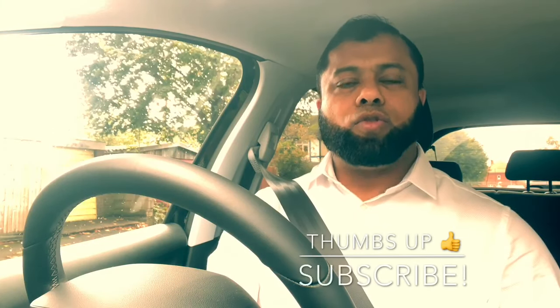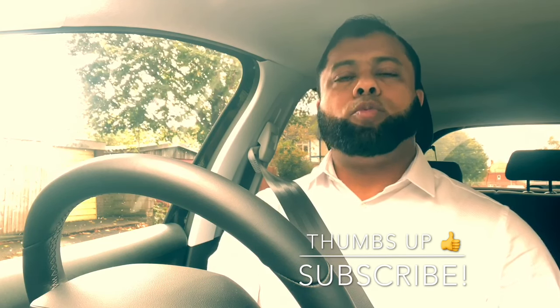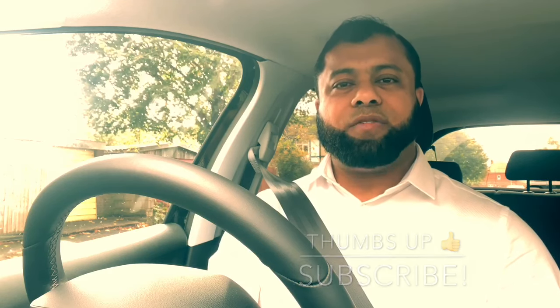That's it for today. In future videos I will cover similar subjects with different topics so you know how to do them in the test when the examiner asks. It's important to perform each subject safely. Today was how to stop and how to move off safely. If you're new to the channel, don't forget to subscribe so you don't miss future videos. Please leave a comment — hope to see you on the next video. Thanks for watching, bye for now.